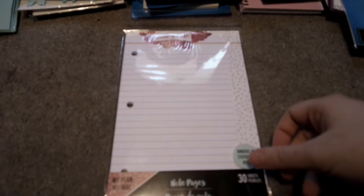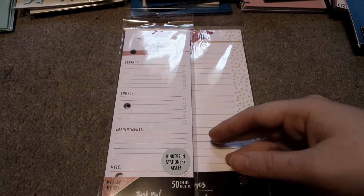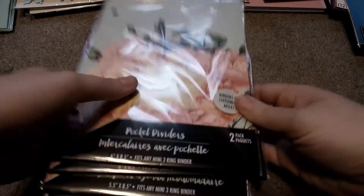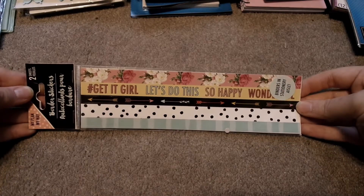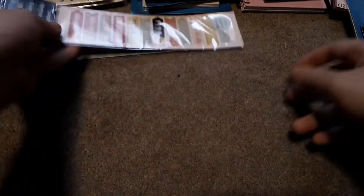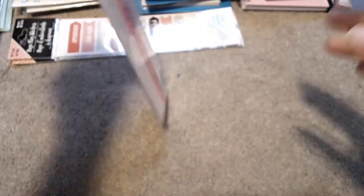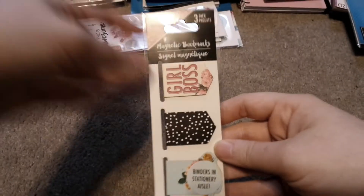We have the 'Just a Note' ones, two of the weekly ones, and then two packs of pocket dividers. Then we have some border stickers, some peg flags, an elastic band that says 'Dreams for Days,' some really cute stickers — all floral, so it's perfect for this time of year — and then we have magnetic bookmarks.